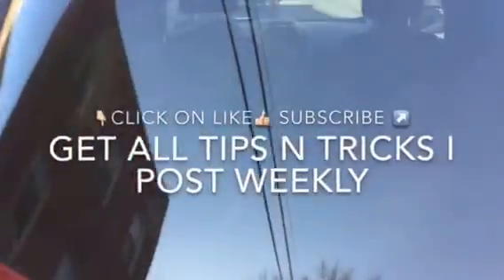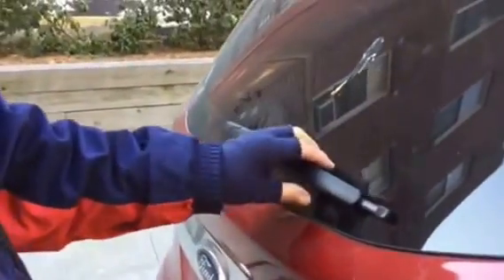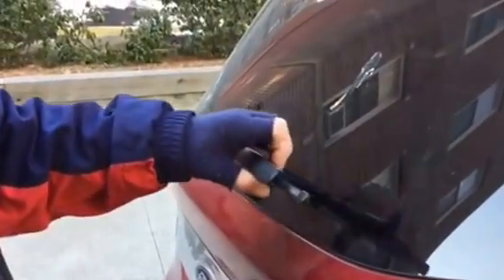Hey, thank you for watching R.V.R. In this episode, I'm going to show you how to remove and install a rear wiper on a Ford Escape. It's real tricky, but watch — it's very easy.